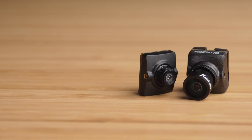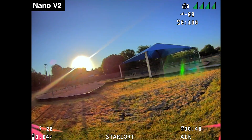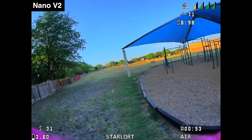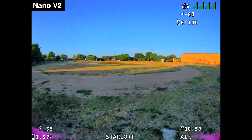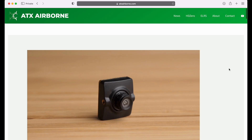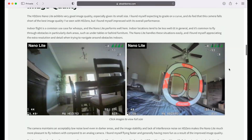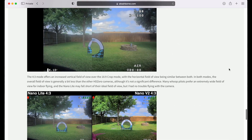But if weight doesn't matter as much to you and you're just looking for the best Nano camera, I think you're better off with the HD Zero Nano V2. The Nano Lite just can't compete with the image quality, dynamic range, and overall performance of that camera, and I think it's a better all-around choice for larger builds. I also have a written version of this review on my website, so if you'd prefer to read the review and study those comparisons more closely, check the description for a link.